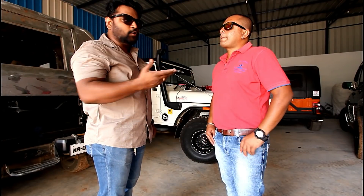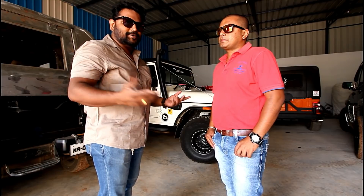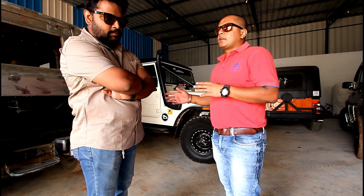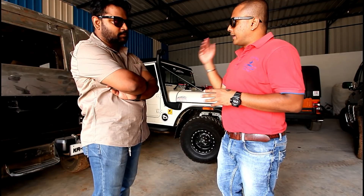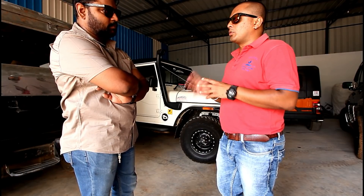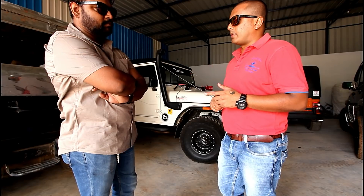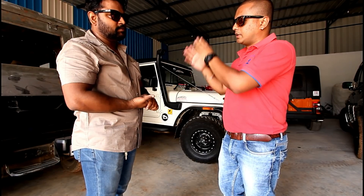Now we want to know how long the conversion takes and how much it costs. For the metal hard top, the assembly takes one day and with painting it takes a maximum of 7 to 8 working days for delivery. The exterior paint we use is Dupont 2K automotive paint which is more durable. We give a three-year warranty on the painting, rattling, and leakages. Leakages are completely sealed with body sealant.